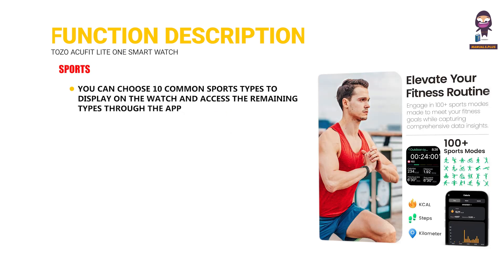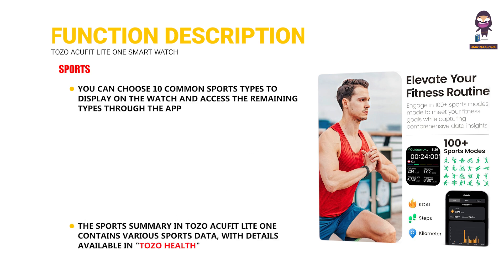Sports: You can choose 10 common sports types to display on the watch and access the remaining types through the app. The Sports Summary in Tozo ACU FitLight 1 contains various sports data, with details available in Tozo Health.